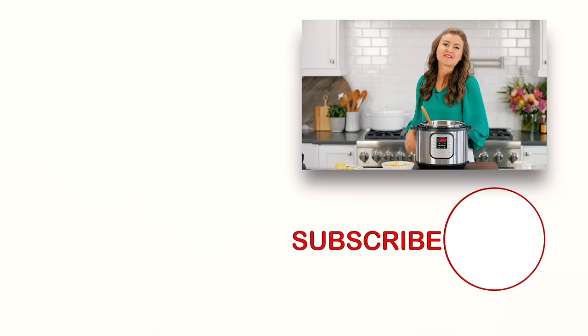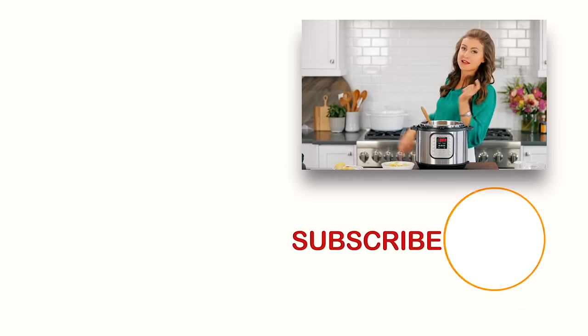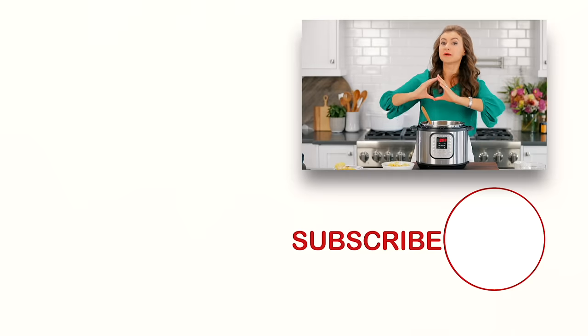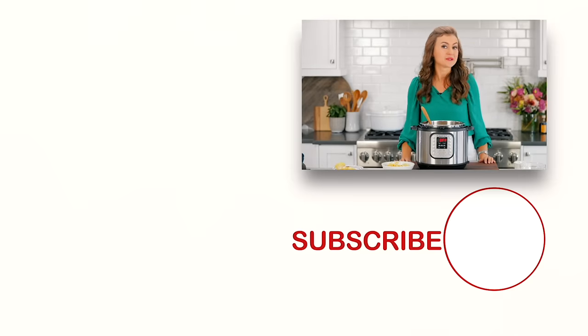If you guys love easy easy dinners that are family approved, check out some of our favorites right over there and right down there. And before you go make sure to click below to subscribe, and when you do don't forget to click the little bell icon so you'll get notifications every time we post a new recipe. We'll see you in our next video.